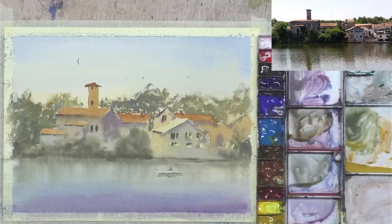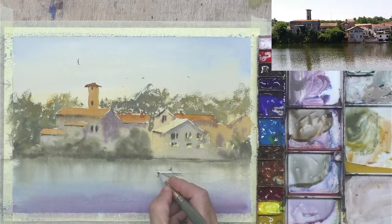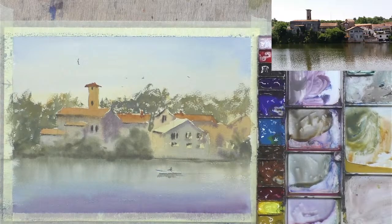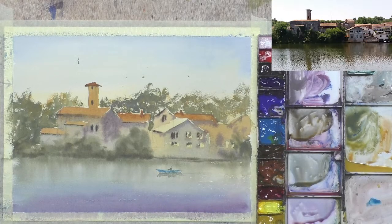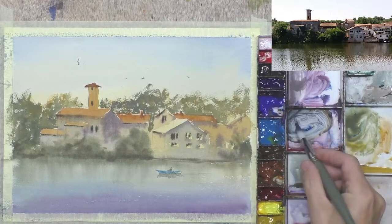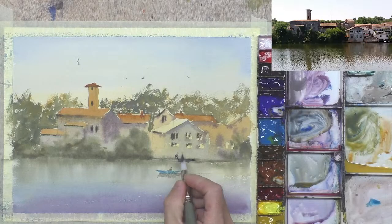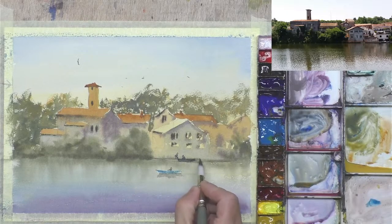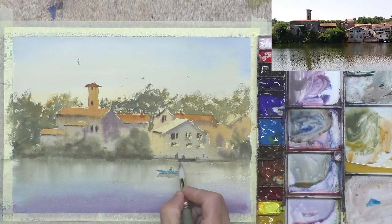We could add some color on the boat — maybe blue would work quite well — so some cerulean blue straight from the tube, just put a bit of detail on that boat and make it a blue boat. We could put a couple of boats by the jetty, and then that'll be finished — maybe a couple of figures. It's always good to try and tell a story. Now I'm fiddling, so that's time to call it a day on that one.